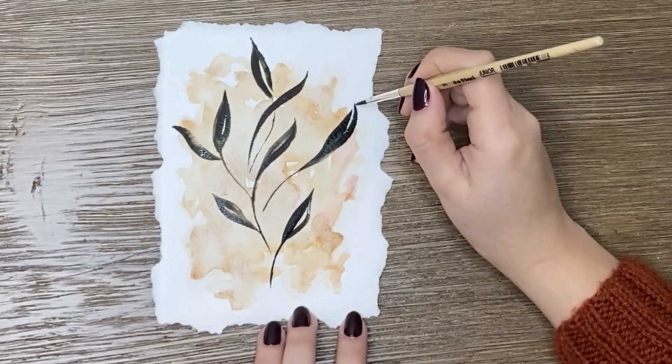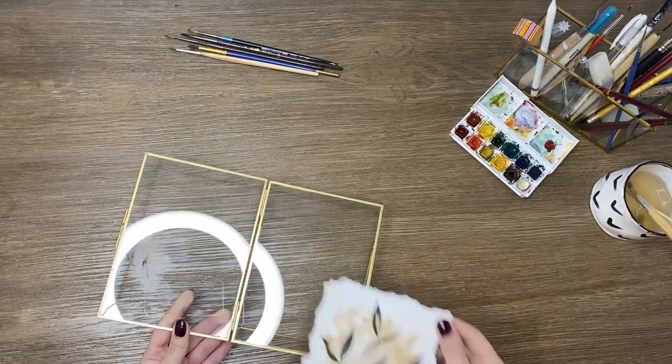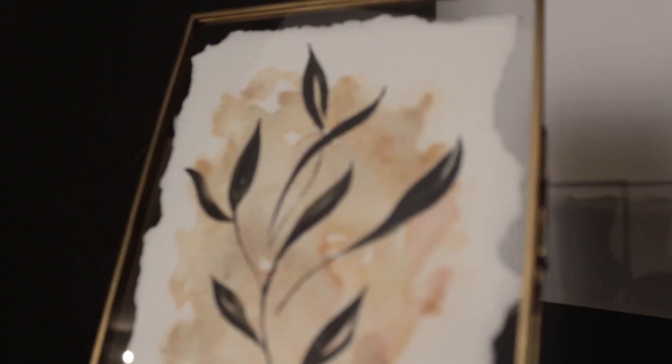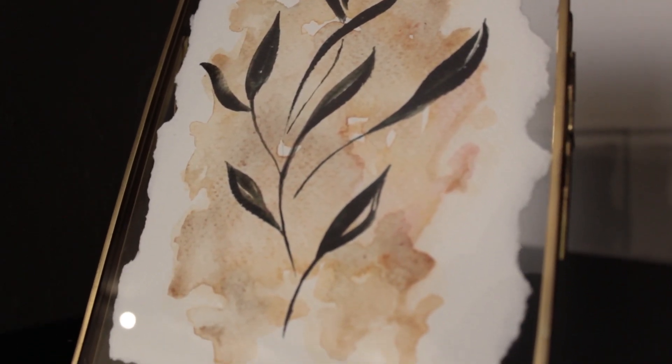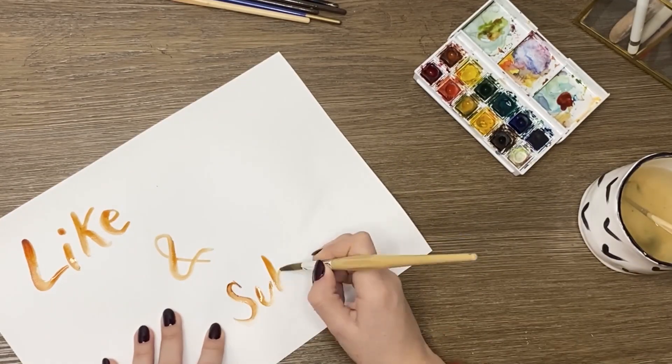The final touches — et voilà! Wait, there's one last very important tip I'd love to share.